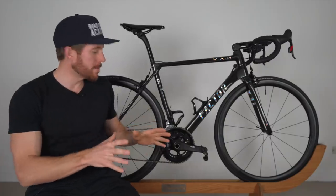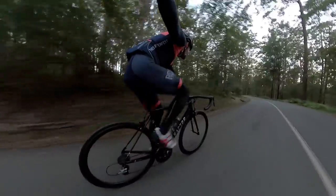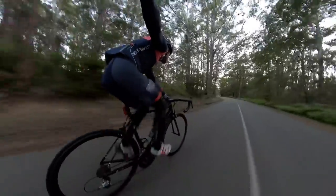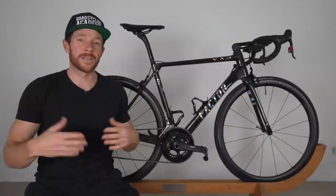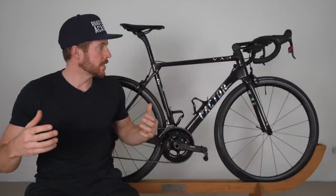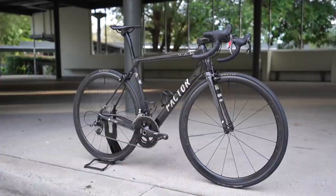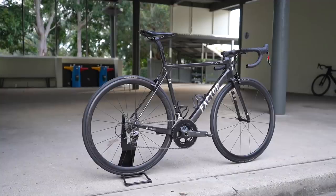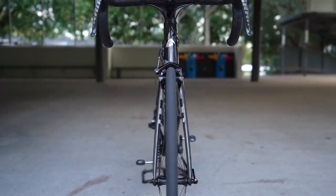Now having said that, there's certainly the right amount of stiffness coming through the bottom bracket area. So I am not sensing a loss of power transfer or anything like that — more so the way the bike responds to bumps, divots, and harsh road conditions, where you'll definitely notice some flex. Keep in mind that the benefit of this flexing effect is the Factor O2 VAM is very forgiving. It's a super comfortable ride, and despite the technology Factor used to make the frame so light and the shorter wheelbase design, there's less material in the frame which makes stiffness more challenging to achieve.